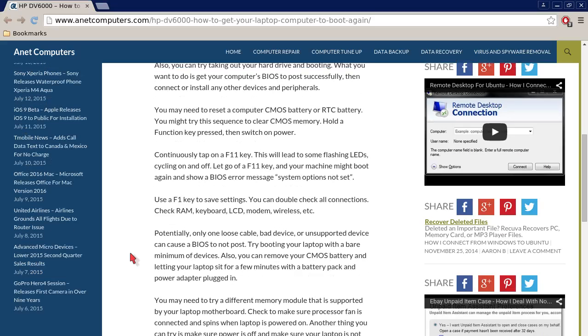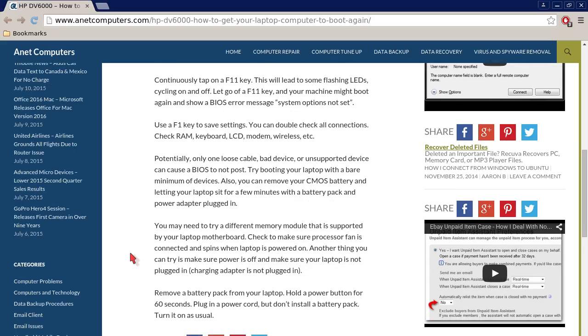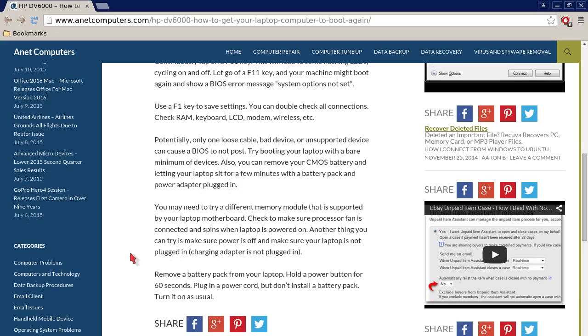You may need to reset the computer CMOS battery or RTC battery. You might try the sequence to clear CMOS memory: hold the Function key pressed, then switch on power. Continuously tap the F11 key. This will lead to some flashing LEDs cycling on and off. Let go of the F11 key and your machine might boot again and show a BIOS error message: 'System options not set.' Use the F1 key to save settings.